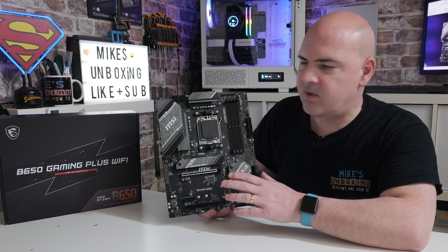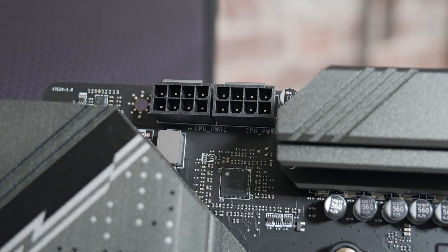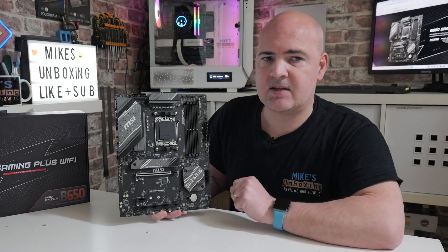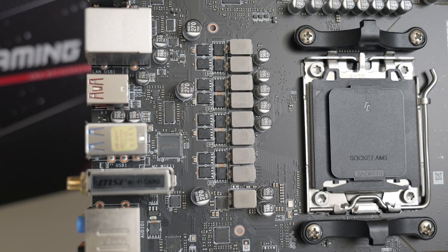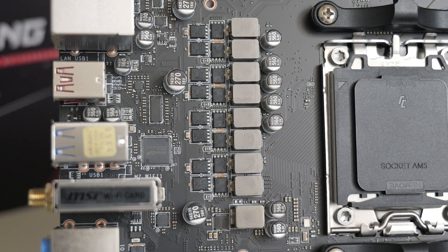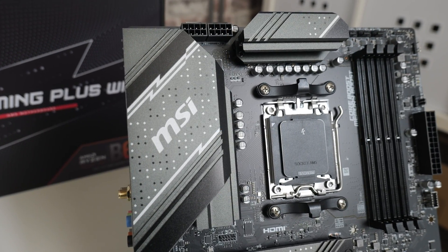So let's start with a tour of the board. Starting up in the top left-hand corner, we've got two 8-pin EPS connectors — you don't have to use both at the same time, but if you're using a higher-end processor then you might want to, to get the most out of it. This board, despite being somewhat budget, does actually have a decent VRM setup: a 12+2+1 configuration with 80-amp chokes, and also some really nice big chunky heatsinks to keep everything nice and cool in operation.